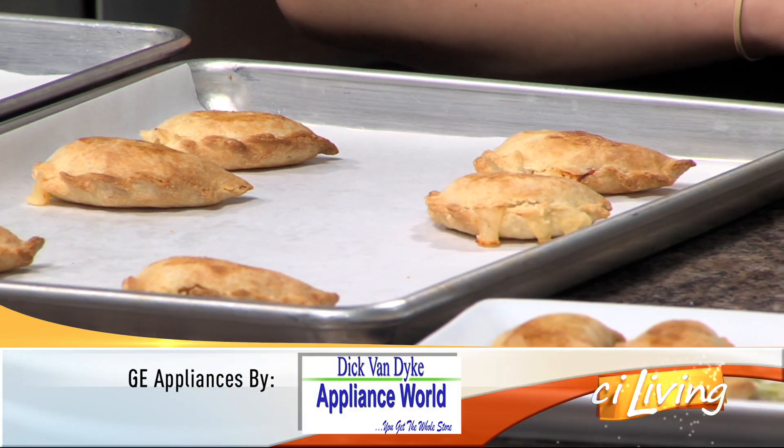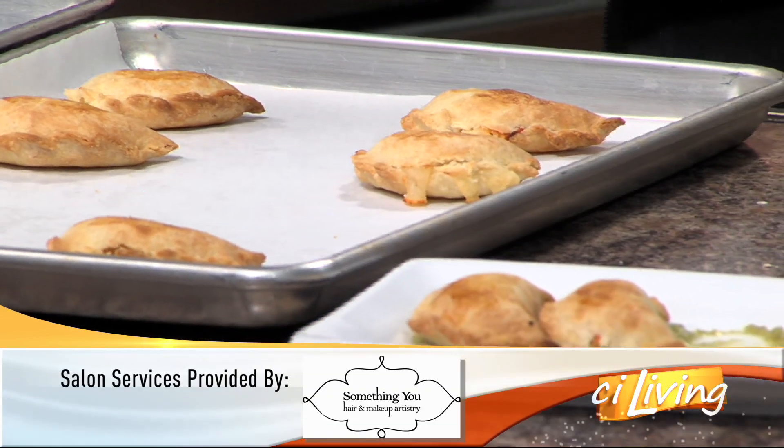Thank you so much for having me. And her recipe will be on stayliving.tv.